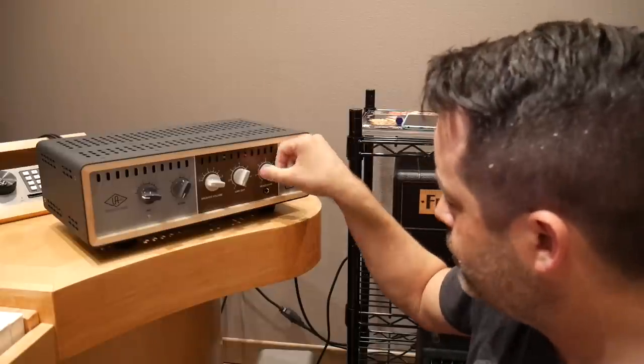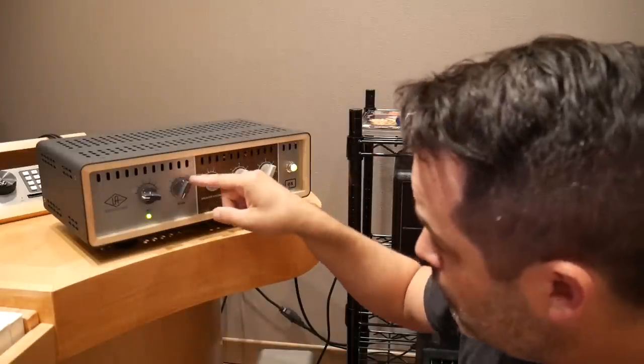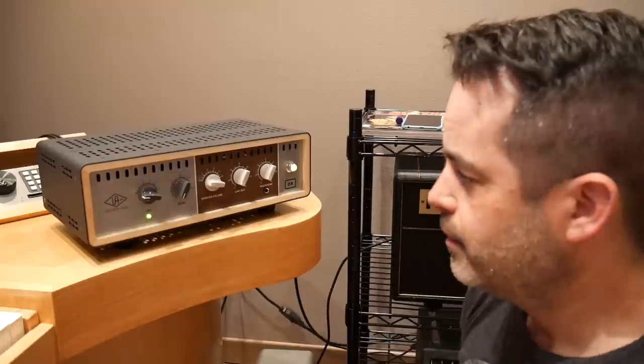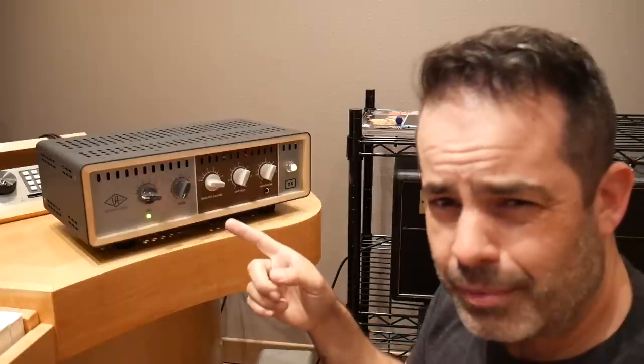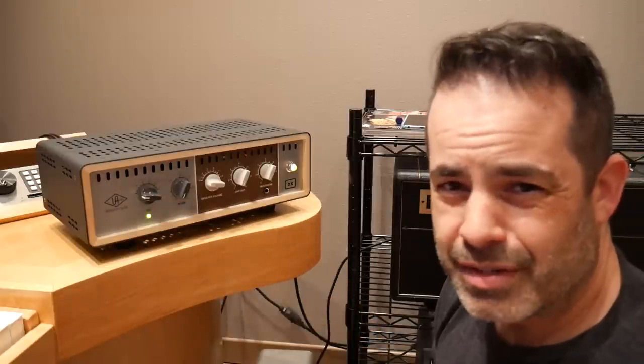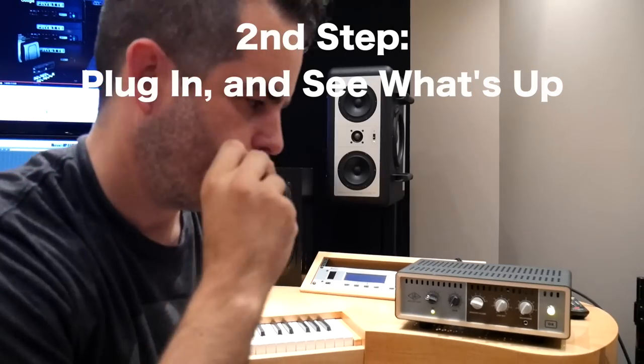Alright, on the front: headphones, line out, room knob, rig one. I don't really know what all of that is yet. I'm going to try to do this without the app — let me just plug in and see what's up. Everything's plugged in, guitar, amp box off of standby.